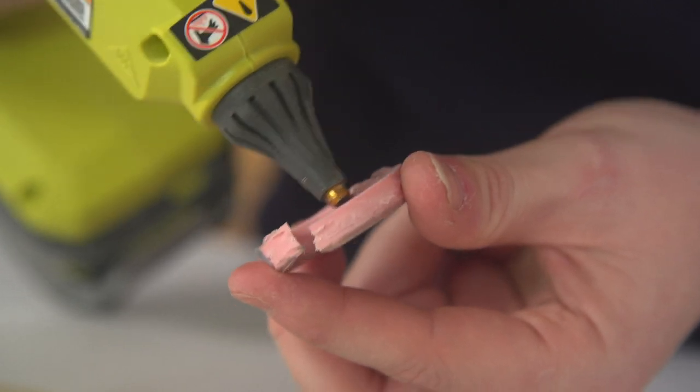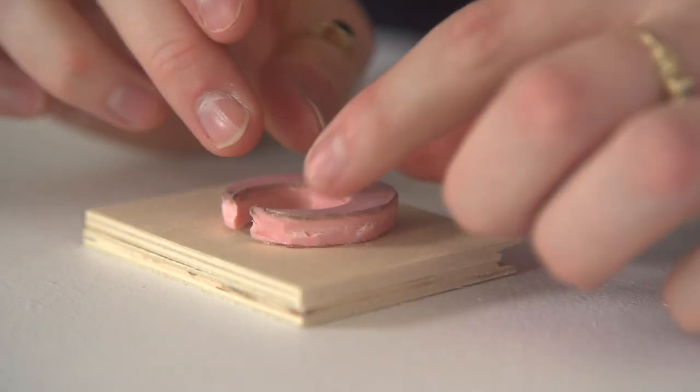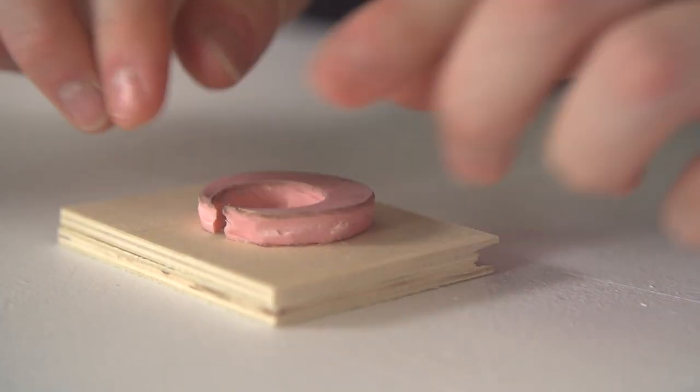All we need to do now is just hot glue your rubber stamp onto a scrap piece of wood. And now you have a stamp you can keep forever.